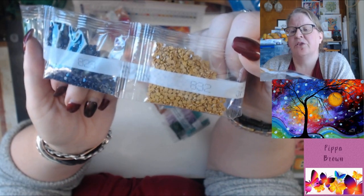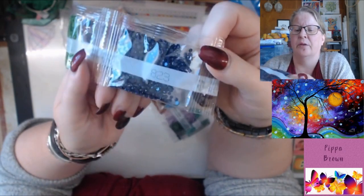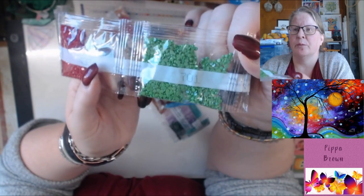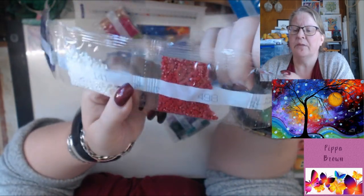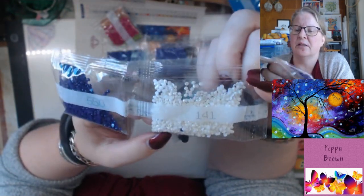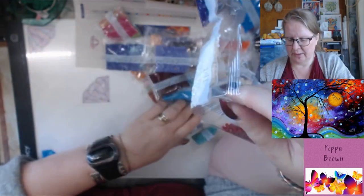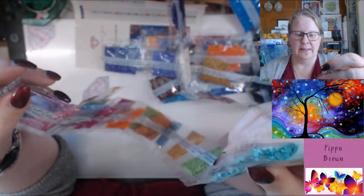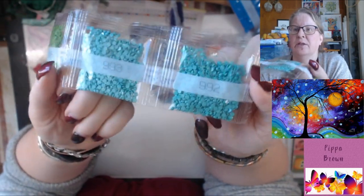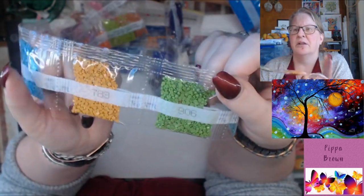155 is a lilac, 832 is a mustardy yellowy color. 823 is dark navy, 701 is green. 498 is the cherry red. 141 is your other AB, and there's a couple of purple 550 jumping in for the party.